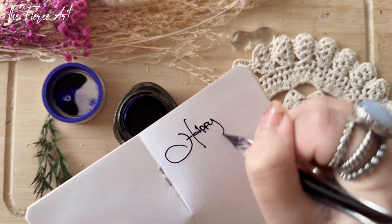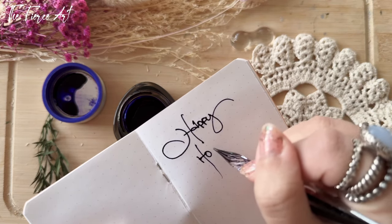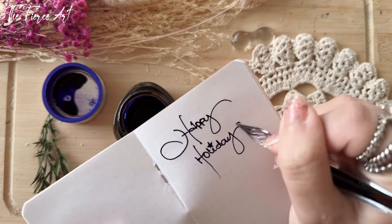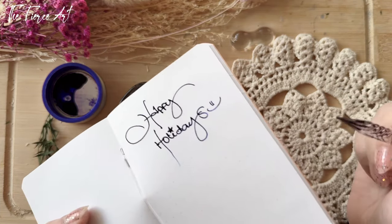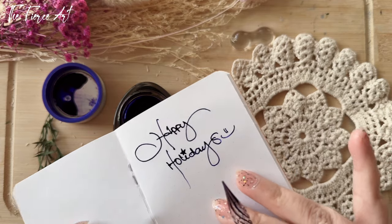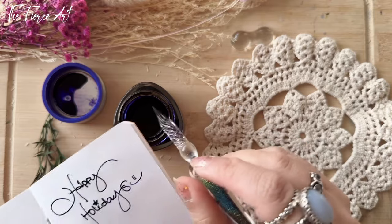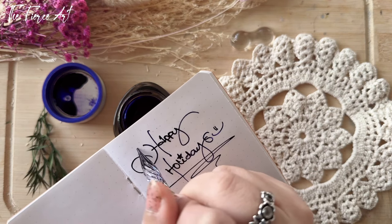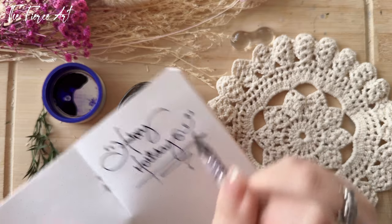I have so many different handwritings — I just want to say 'Happy Holidays.' The Rhodia paper is really beautiful because it shows the ink quite vibrantly. I don't know if my camera is doing it justice, but I really see that it was really, really nice here. That was so fun — I would love to keep on writing with this.